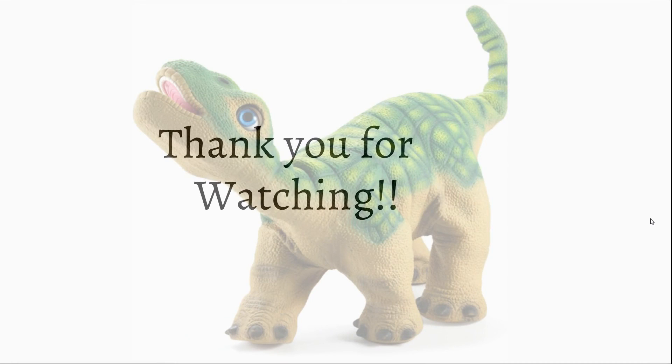Thank you for watching my presentation. I hope you enjoyed it and I hope it helped you learn about Pleo RB and Pleo. See you in my next presentation. Bye.